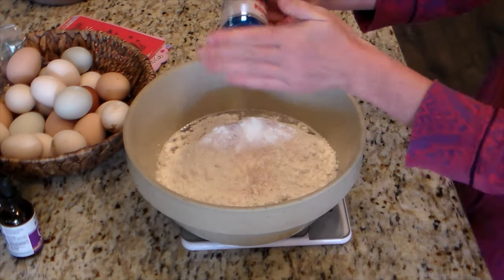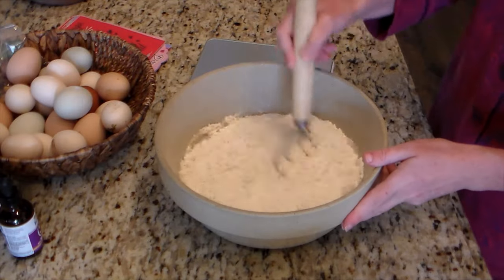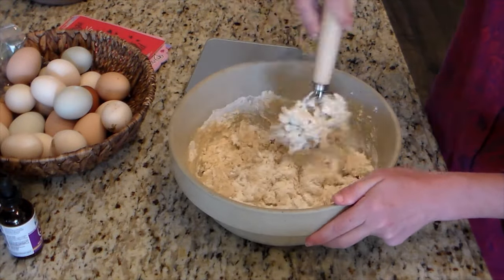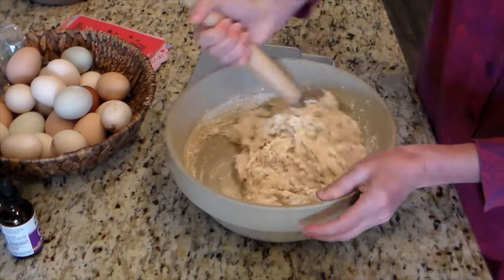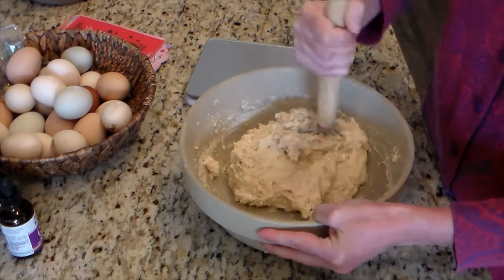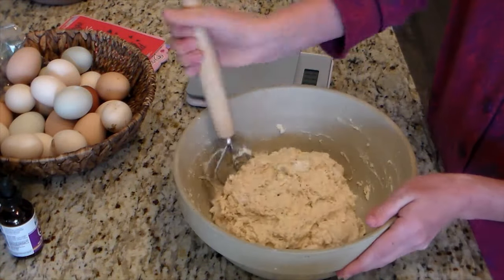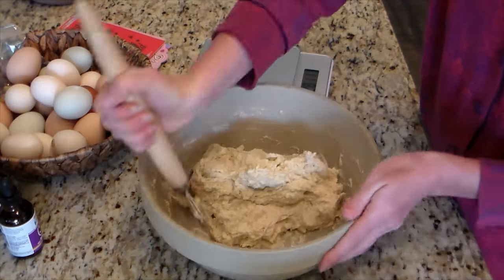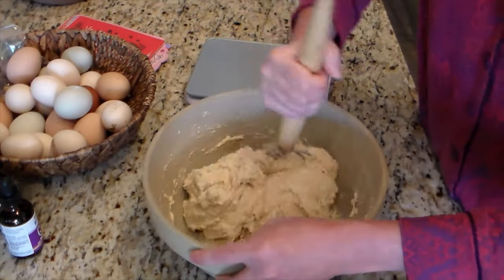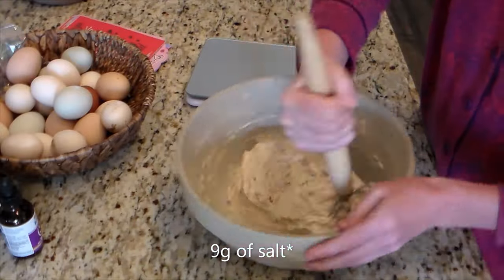For this focaccia bread I did about 85 grams of active starter — you can use a discard if you want. A few grams above or below is okay; it doesn't have to be super exact. Focaccia is a great first-time sourdough bread because it's very forgiving and essentially hands-off — no stretch and folds or anything fancy. Then 375 grams of room temperature filtered water, 20 grams of honey, 500 grams of flour, and 9 grams of salt.